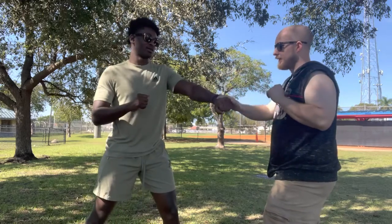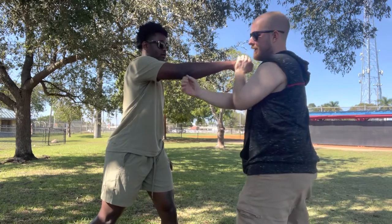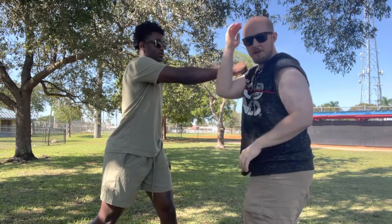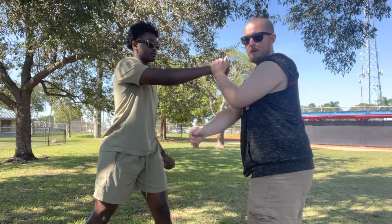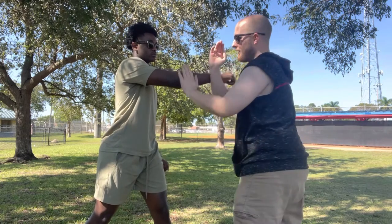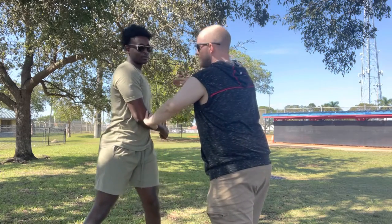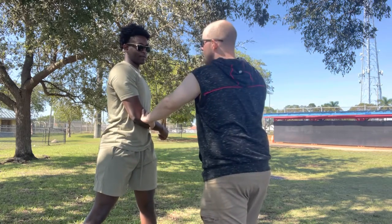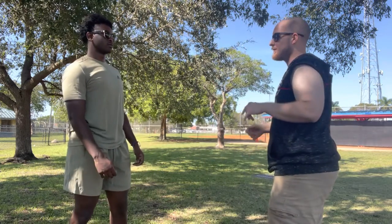Throw a jab. Now throw the other hand. This is slapping it away from your head. Then you want to wipe it — like you're going to do this to your hair, like 'check my hair.' So you slap it, maintain contact, wipe it, then trap his elbow down — grab his elbow and push it down. All that really does is give you a chance to strike him back.